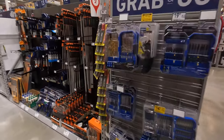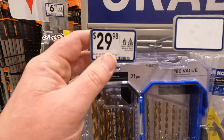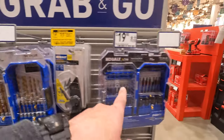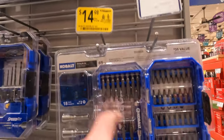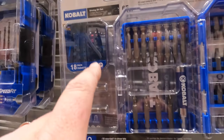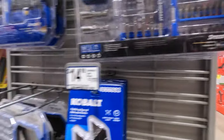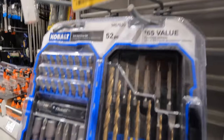$2998 for a 21-piece titanium bit set by Cobalt. I do like Cobalt's bit cases. $1498 for the 65-piece, which comes with a little mini case to hold the smaller bits. $1498 for this 52-piece as well.